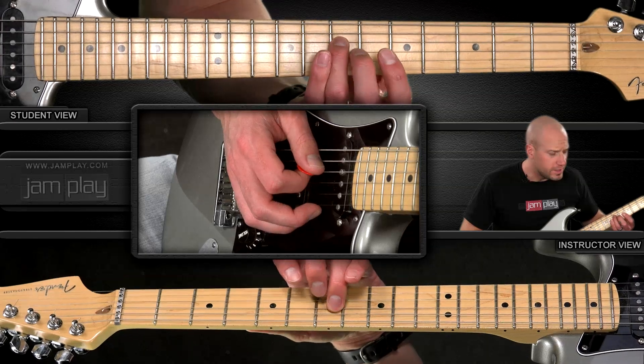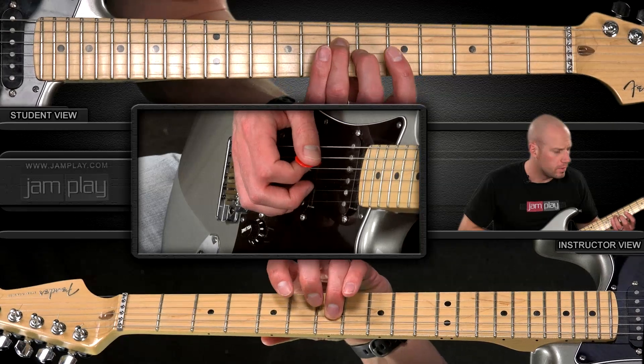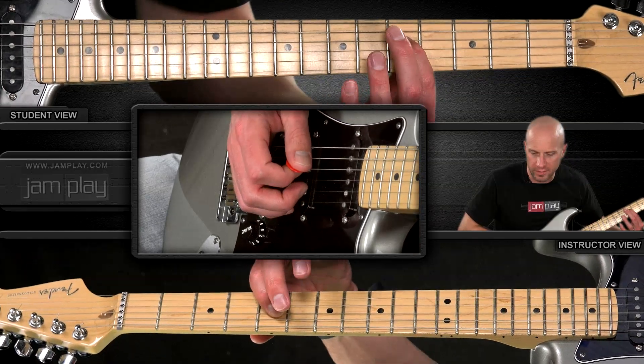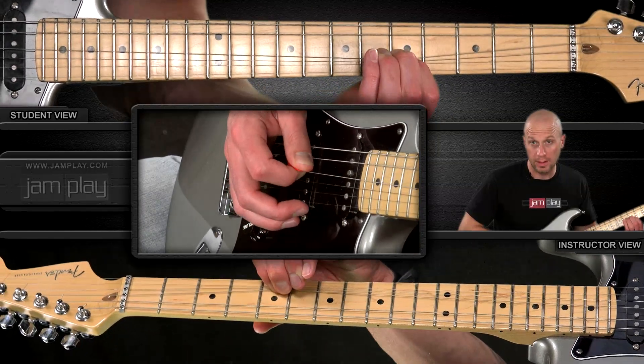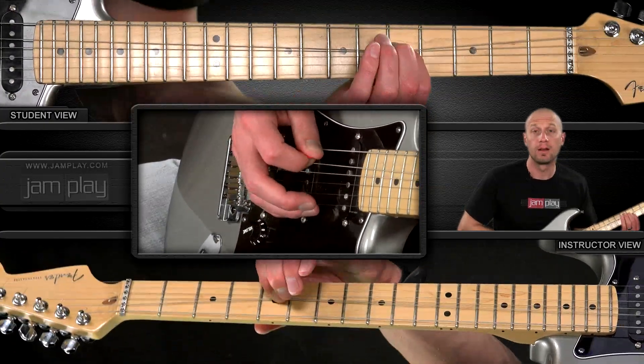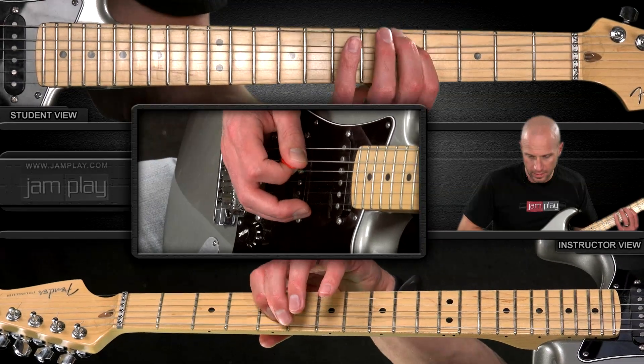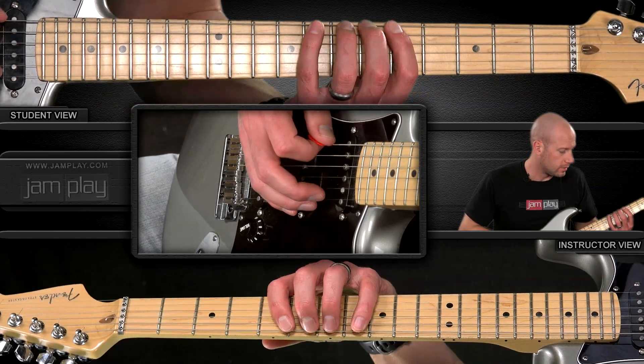Once we reach here, in order to stay within the notes of the scale, we have to bend too far on this note. So we go down here and we start bending on the 5th fret — whole-step bend. Whole-step bend here. Then here.